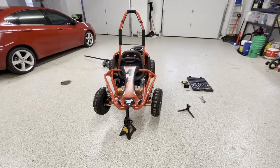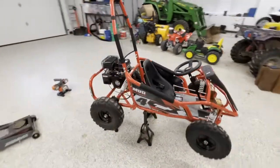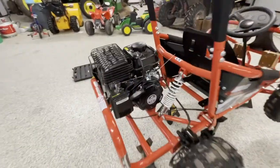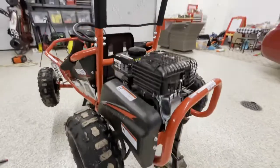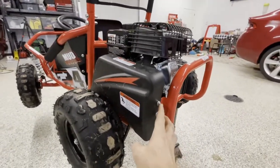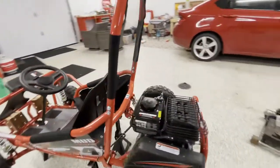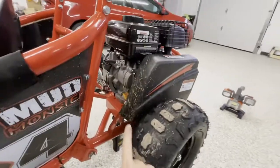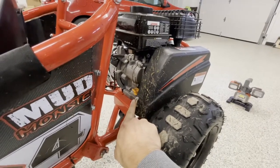First things first — where's the chain? I'm going to walk around the cart here. You'll see the pull start right here; that's where you start the cart. Coming right around, you'll see the chain cover back here. You're going to see these two bolts here that we're going to have to take off with the 10mm socket. On the front, there's one more 10mm we're going to have to do to get the chain cover off.